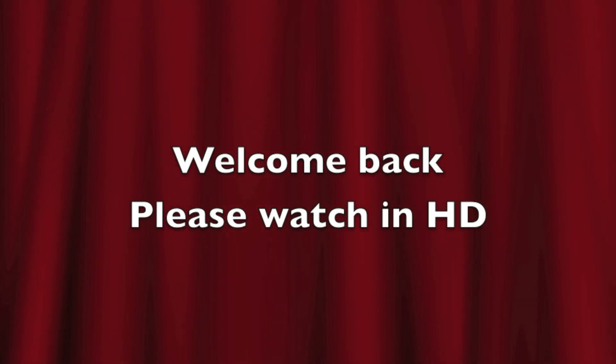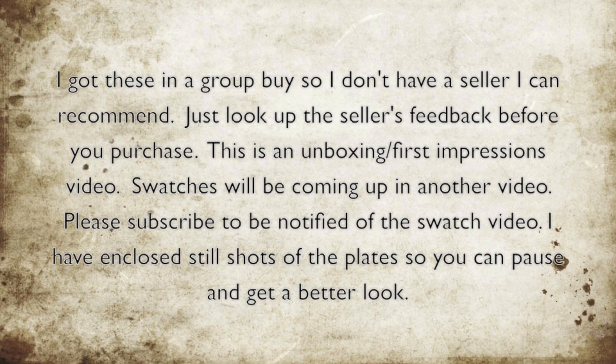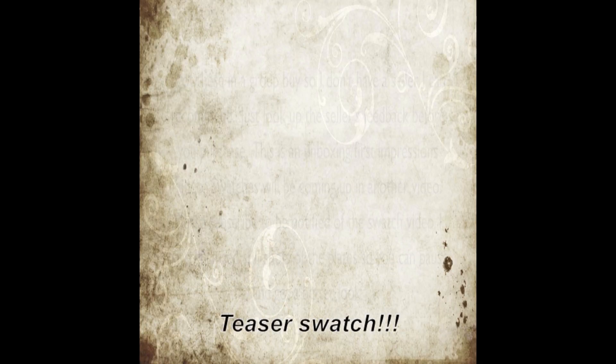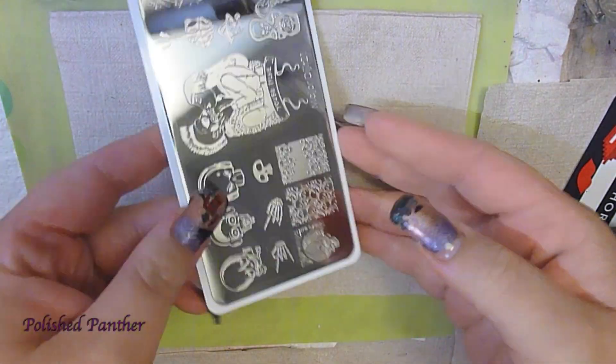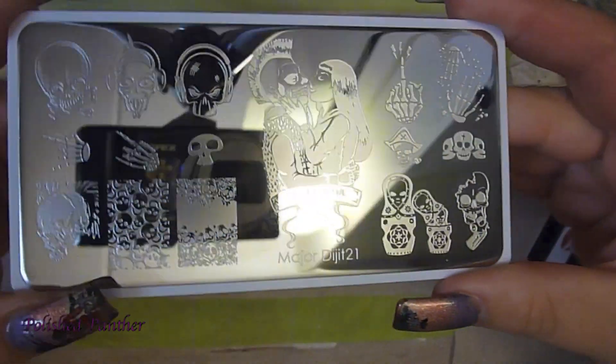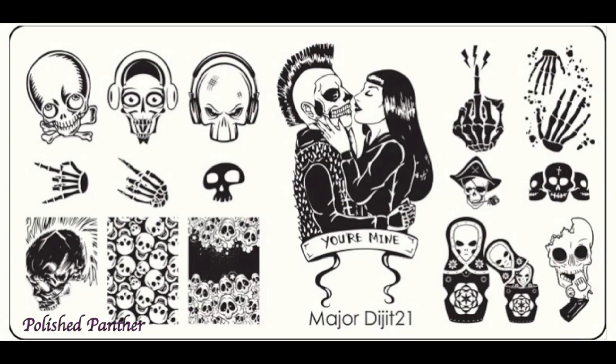Hi guys, welcome back. I really appreciate you tuning in and I just want to thank you for spending some time with me. This is a little teaser of the video that's going to be part two, but here is part one of the collection that I got in the group buy and it's still shot.